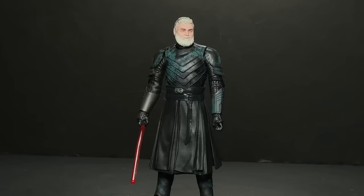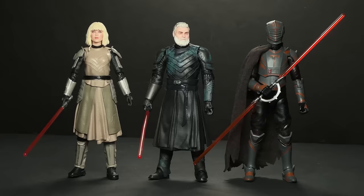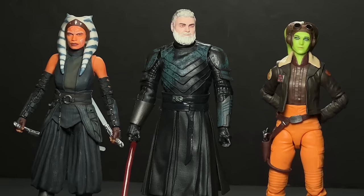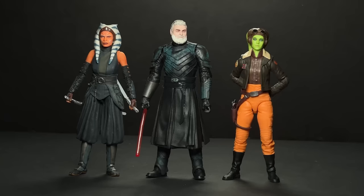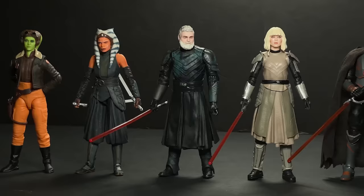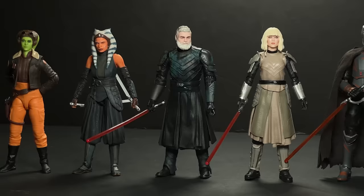Now for the most difficult part of the video — the height comparisons. Baylan is definitively underscaled here. We see Marrok and Shin next to him, and he is the same height as Shin, which is super disappointing because Ray Stevenson is 6'3" and Ivanna Sakhno is 5'8", so there should be a 14 millimeter difference between them — and yes, I actually did that math. Luckily he is a little bit taller than Ahsoka and Hera, which is good if you want him dueling Ahsoka on the shelf. Looking at Huyang since he's the tallest figure in the wave — that's what that looks like. My plan is that even though he is generally underscaled — even his head is too small — with a little boost in the thighs, maybe with a swap from a different figure, we can get him looking a little bit taller. I also think he could use a little gray wash on the chest to take that green down just a bit.